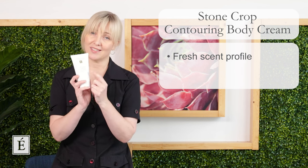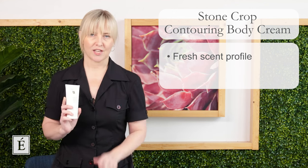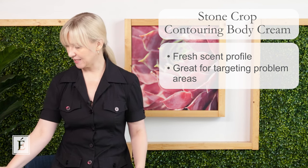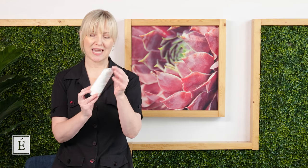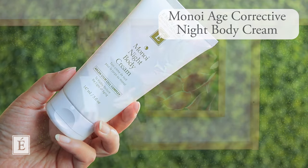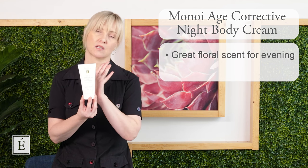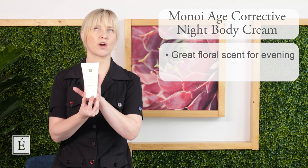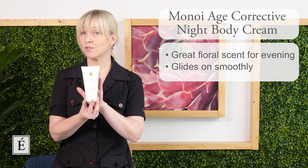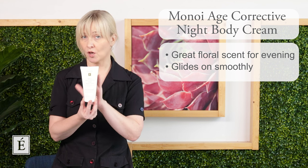For those who like to do treatments in the evening, we also have the Monoy Age Corrective Night Body Cream. It's perfectly fine to use in the daytime too. It has a beautiful floral scent — like going on vacation — and great slip and glide for the gua sha tool. So you have these options depending on your preference and routine.